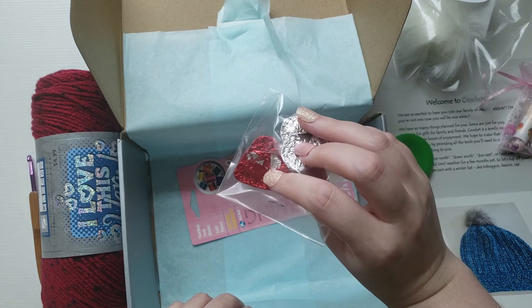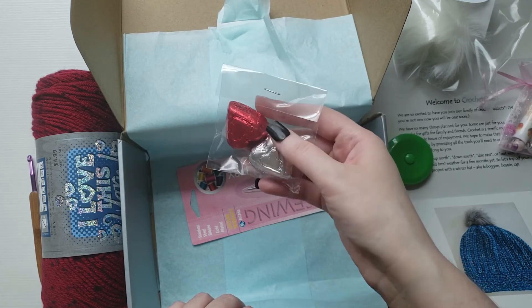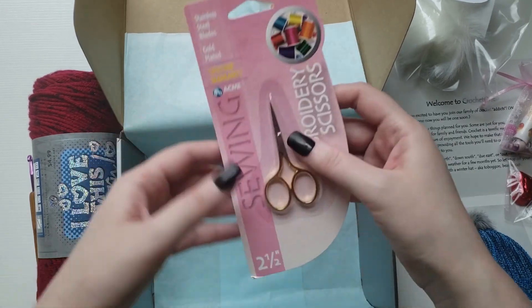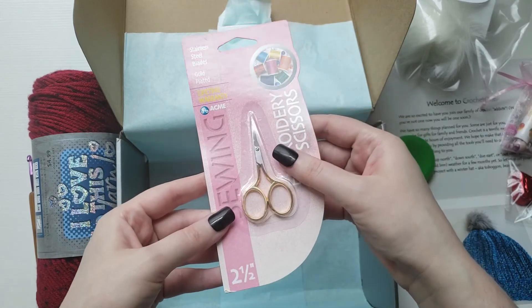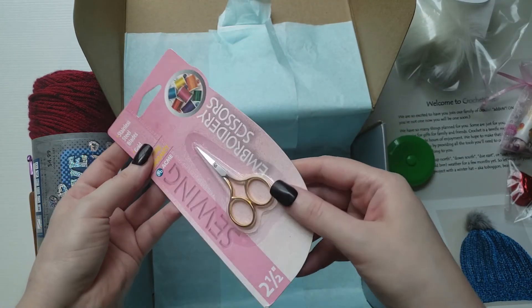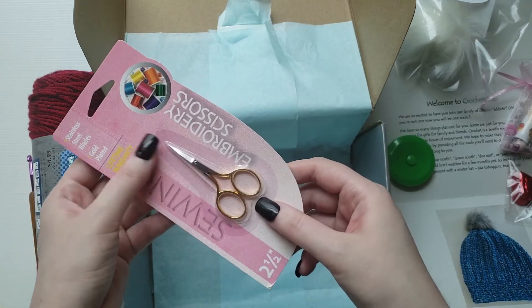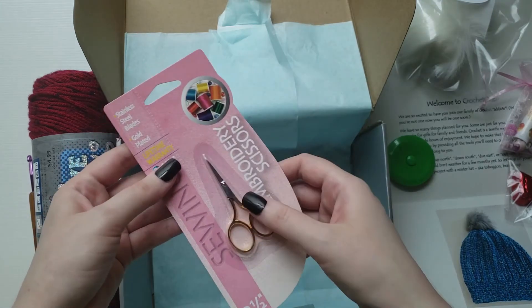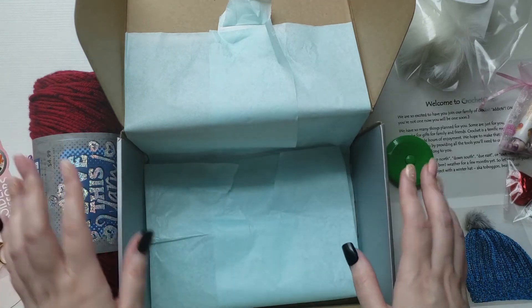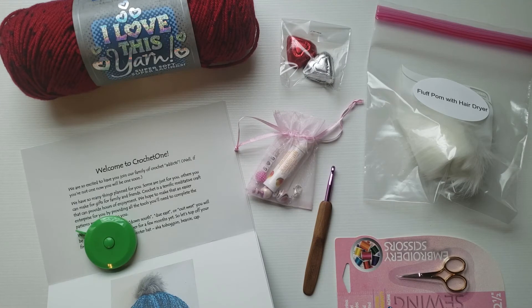Next item — these look like little chocolates, little heart chocolates. Very cute — Valentine's Day just passed so I'm sure they're probably from Valentine's Day. And last we have some scissors — cute little scissors. I love embroidery scissors like this, so I'm excited to have another pair. I use them for everything; they're so cute and very sharp, which is why I like them.